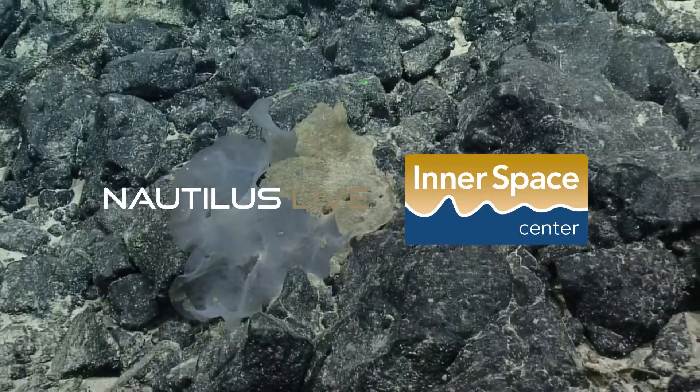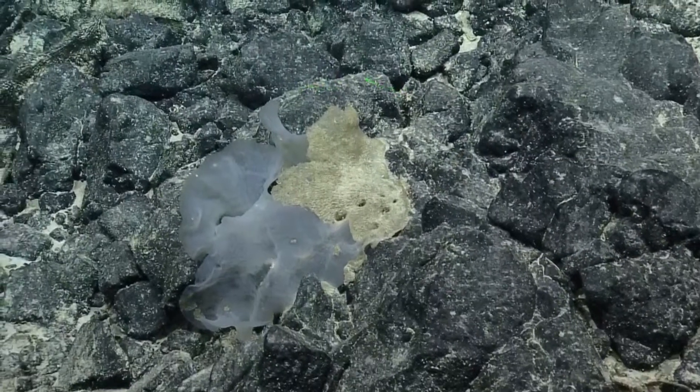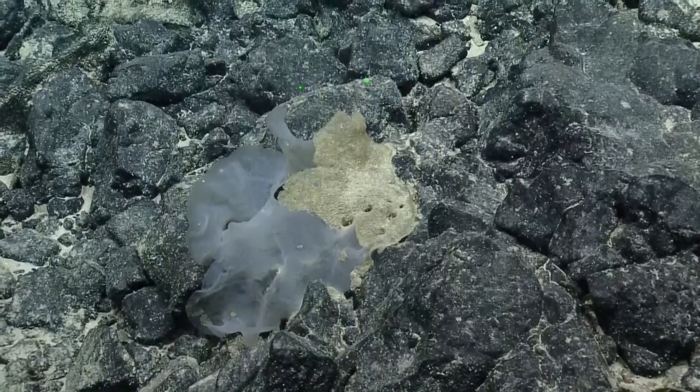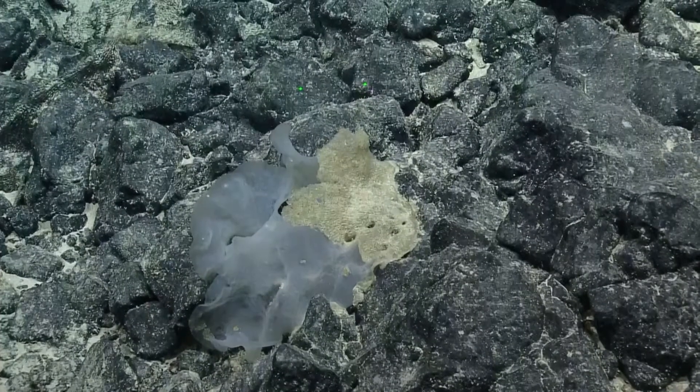So this is another form of glass sponge. There's all types of different morphologies. This is a crunchy one. It's in the family Uritidae, and it's in the subfamily Conolosmetinae.